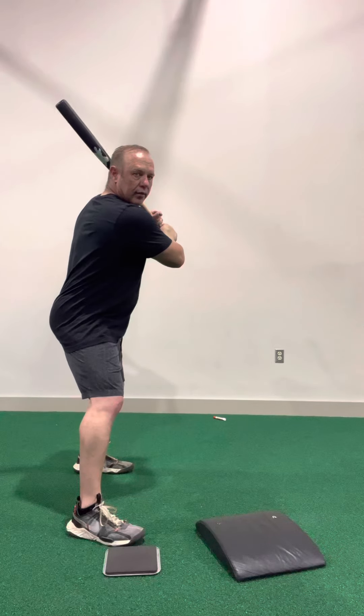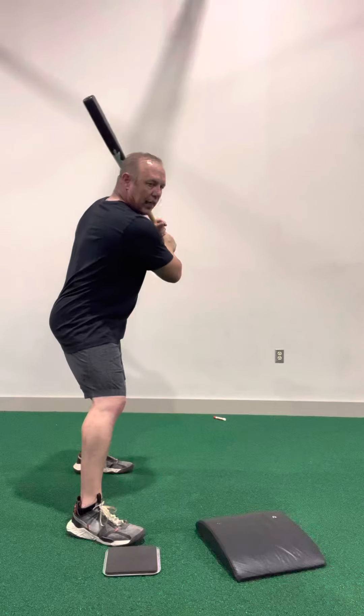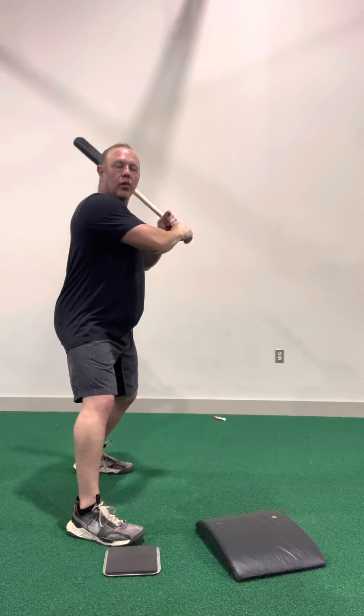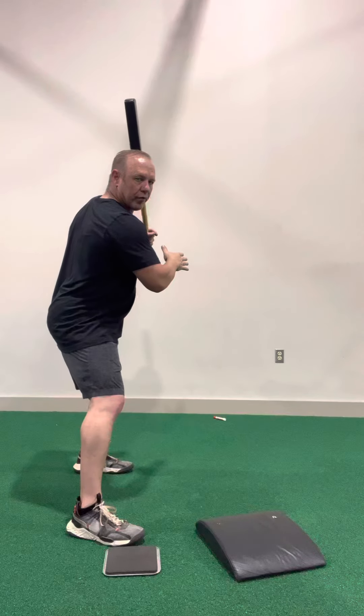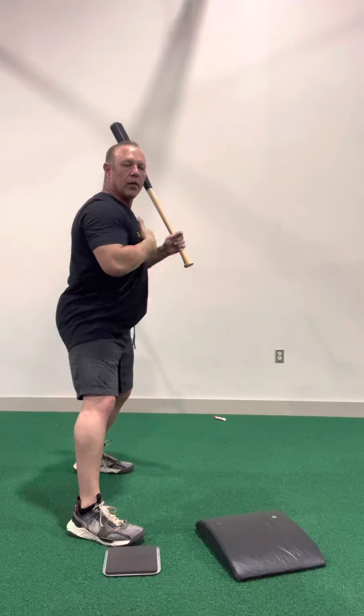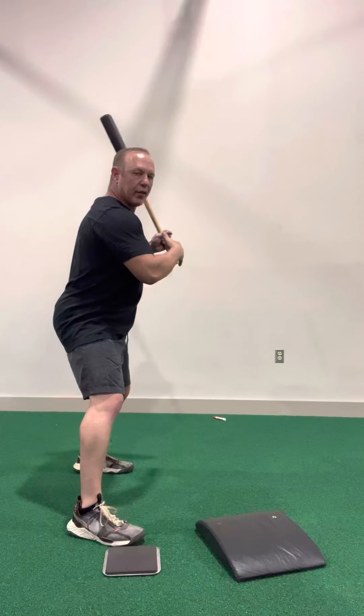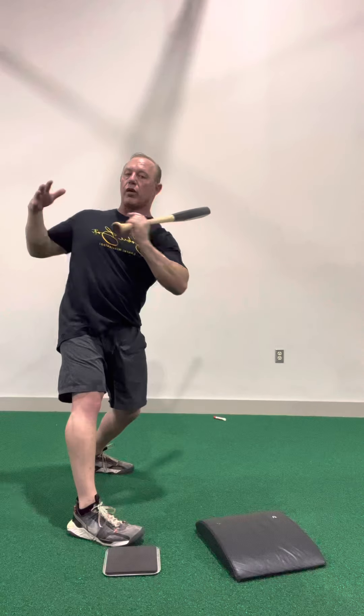We've internally rotated, so now for me to get back to a zero point — which is here — I have to come back hard, which means I am going to go past zero. I'm not going to be able to come from this angle and then go straight. My body is going to work rotational through my spine, and the harder I pull to come back to zero, the harder I'm going to pull off.